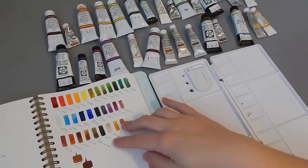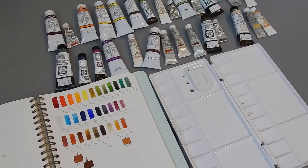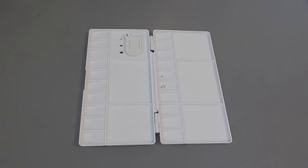Here is my Mossery sketchbook, where I've just sort of laid out all of my colors so I can see them painted out and dried, and figure out exactly what I want in this palette. So I think I'm going to clear off my table a little bit and we will start picking and choosing from my collection.